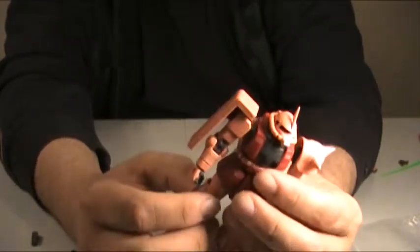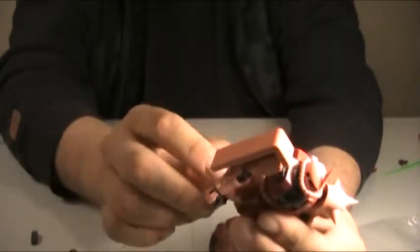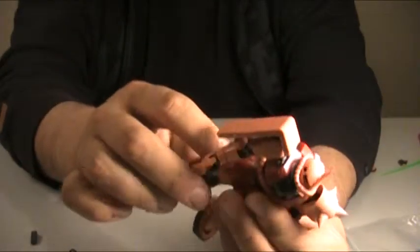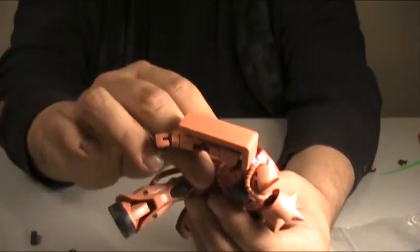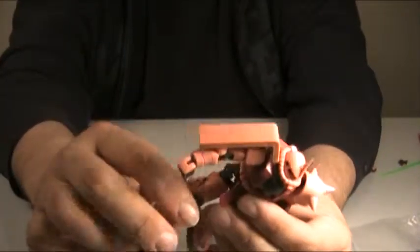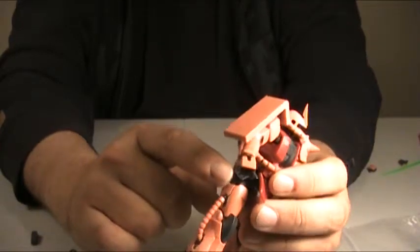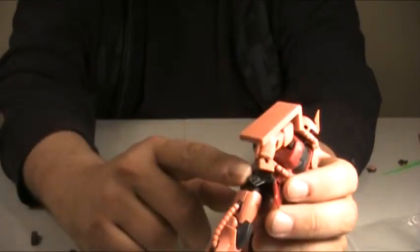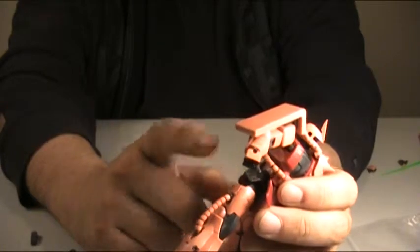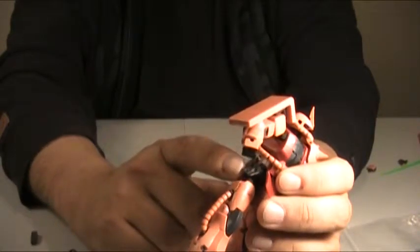Articulation-wise, the Real Grade kits really knock it out of the park — I'm seriously impressed with the work they're able to do. You've got your standard universal joint hips with lots of movement. Skirt armors, front and side, offer a lot of freedom of movement. But unfortunately, the side skirts have a tendency to pop off, and they're a real pain to put back on. This panel is really tricky to reattach without removing the leg entirely. A tiny little dab of glue to snug it down is probably not a bad idea.